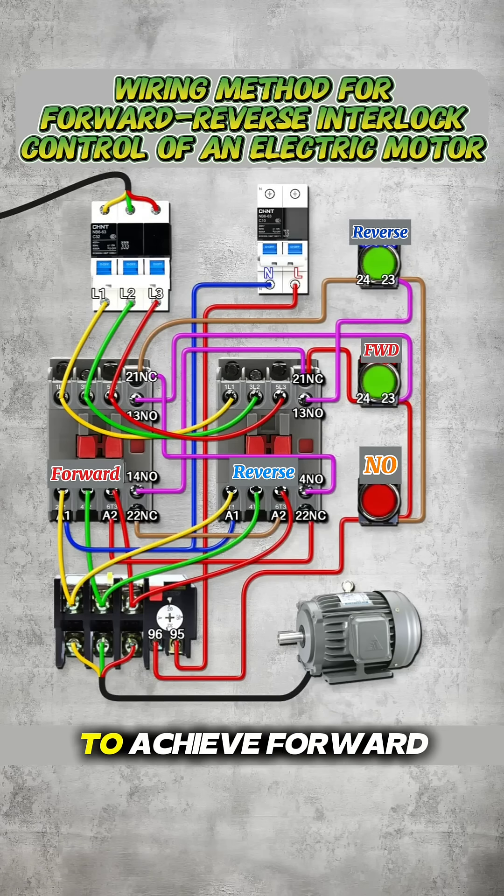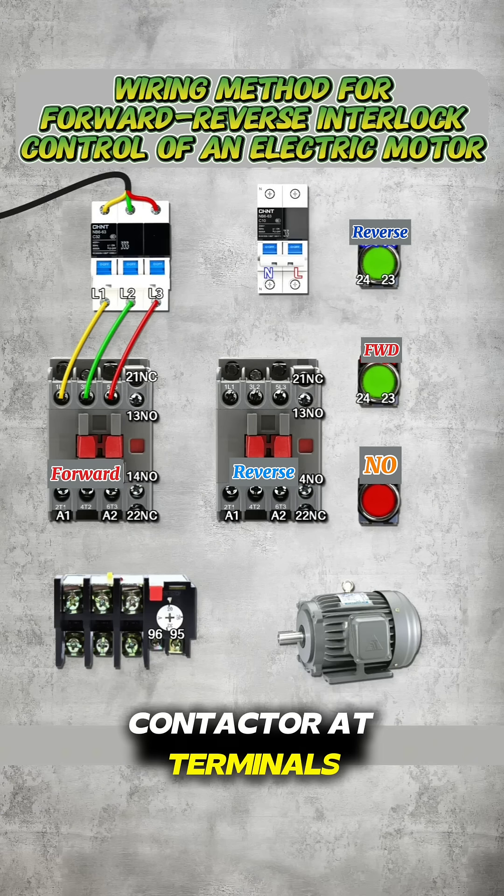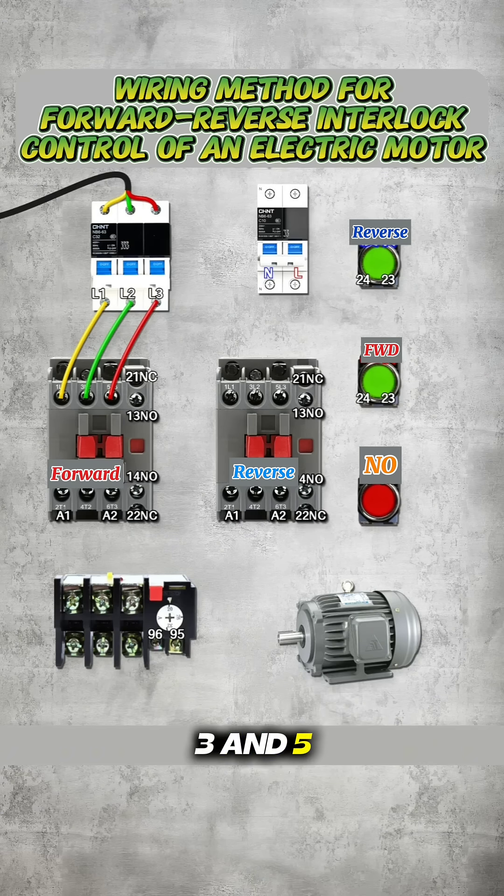This is a wiring method used to achieve forward and reverse rotation interlocking for an electric motor. The main power circuit starts from the circuit breaker. The three-phase power lines are connected to the forward rotation contactor at terminals 1, 3, and 5 input.